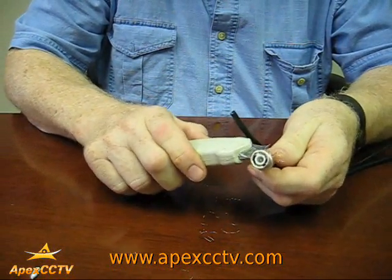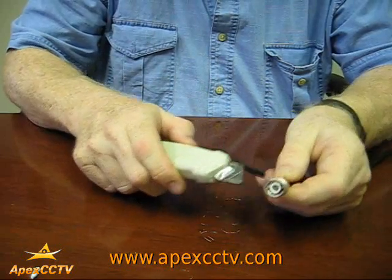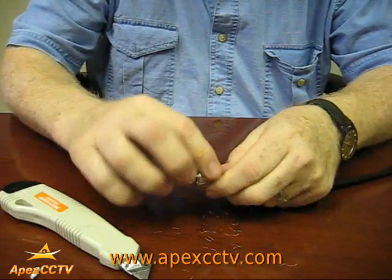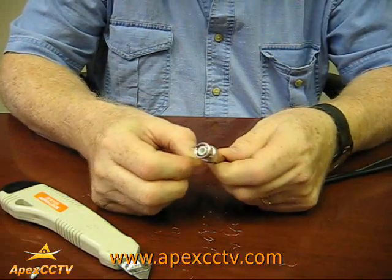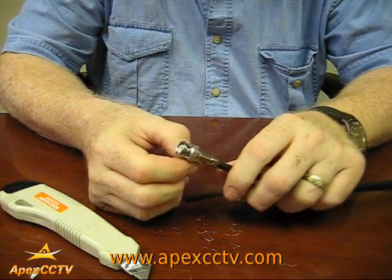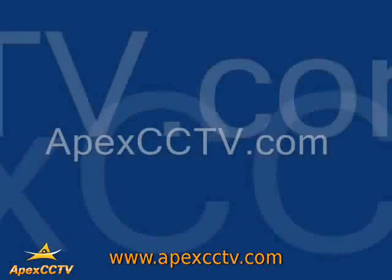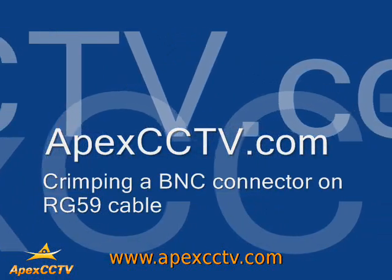You can take a cutting tool and trim the copper wires that are sticking out. This concludes how to put a BNC connector onto an RG59 cable.